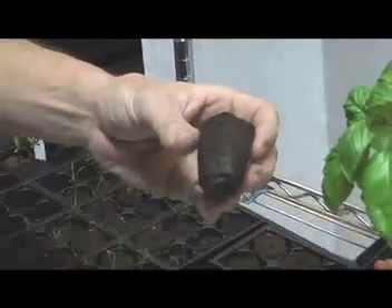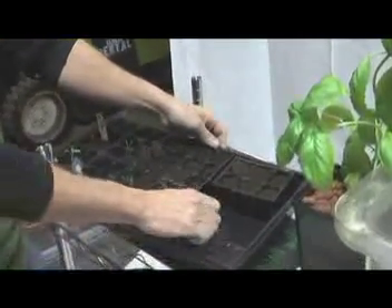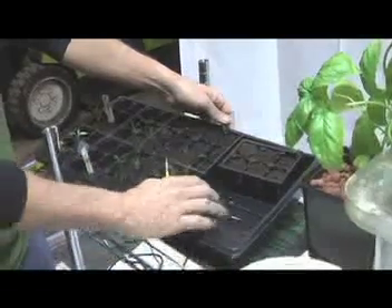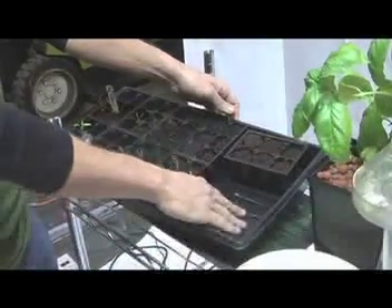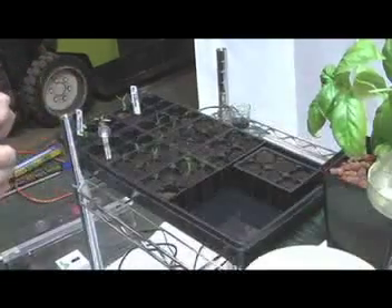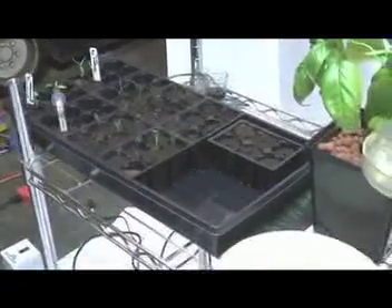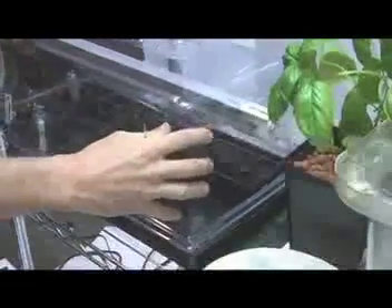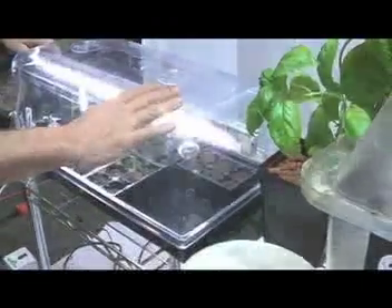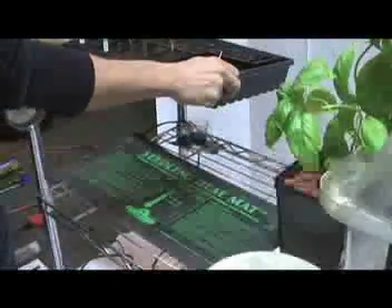Now our seed is in our media and we're going to put it back in the tray. You can see there is a little bit of water down in the gullies, but it is not sitting in a half inch of water — just a very little bit of water that will keep it nice and moist. Seedlings love humidity and moisture right around 70 to 85 degrees. To keep that moisture in, we're going to put a tall dome on our tray and use our T5 two-foot light. This is a great starter kit — it works well for germinating seeds and clones. If you're having a problem keeping your temperature up, we like to use a seedling heat mat. There are a number of different brands and all of them work well.